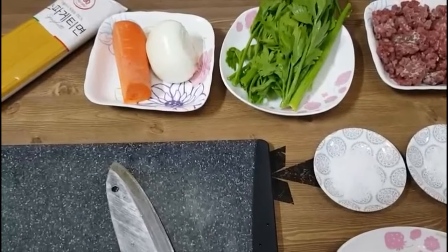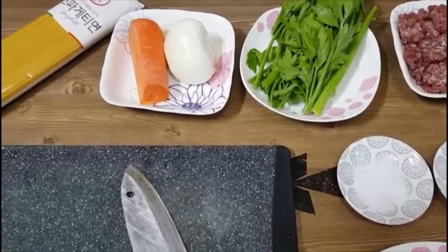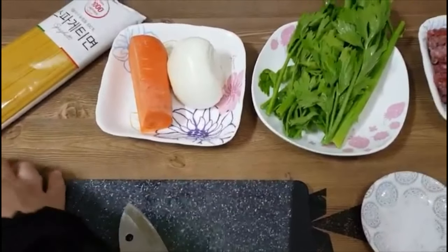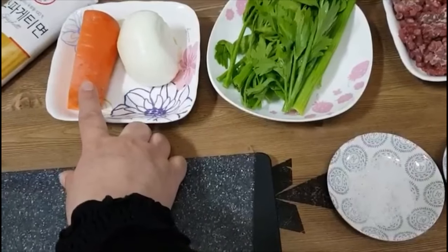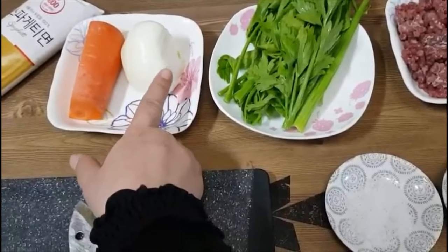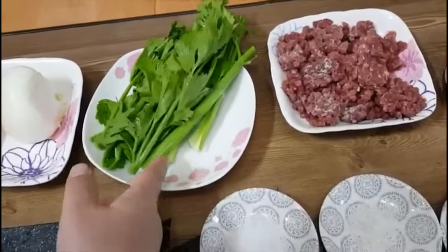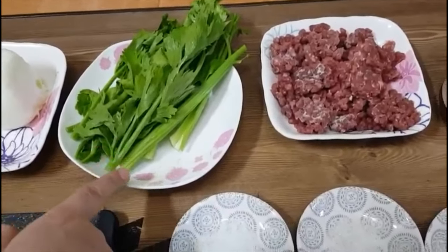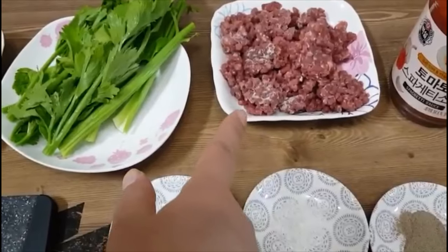Now we are making meat sauce spaghetti. We will take 500 grams of spaghetti, 100 grams of carrots, half an onion, and 100 grams of parsley. If you don't have parsley, you can use another vegetable. This is 200 grams of beef.